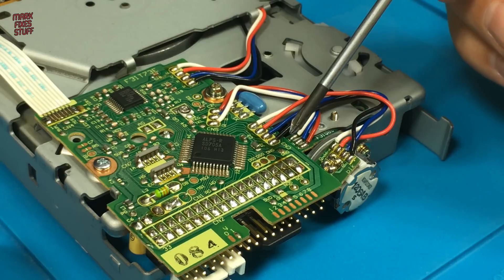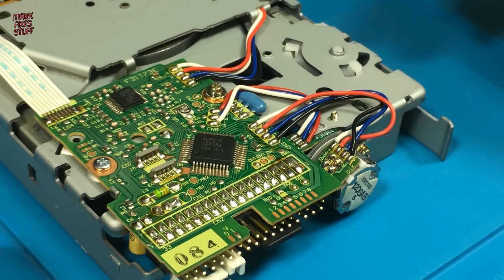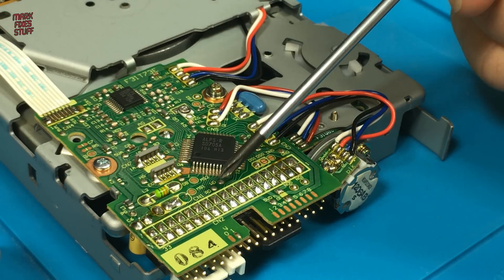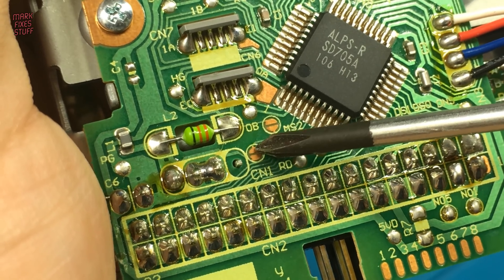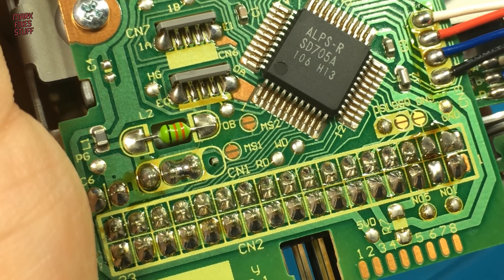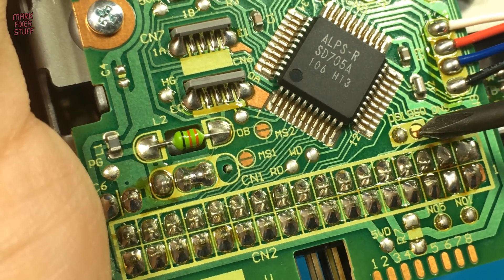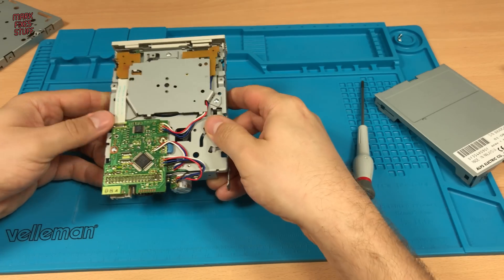Now we can see the board that we need to work on, and in principle it's fairly easy. All we need to do is connect pin 2 of the connector to pin 5 of the drive controller chip. Next we need to connect pin 34 to the ready signal on the board and sever any existing connections along the way. Sometimes there is a blob of solder on CN1 but that's missing on this drive. We'll also need to move the solder jumper from DS1 to DS0 - DS1 is what's expected by most PC drives and DS0 is what most Amigas expect.